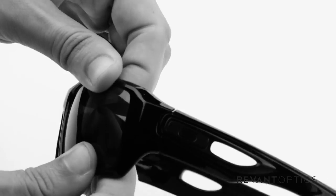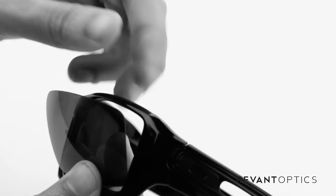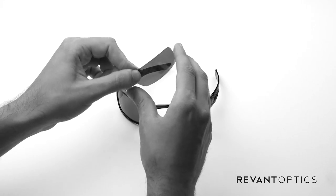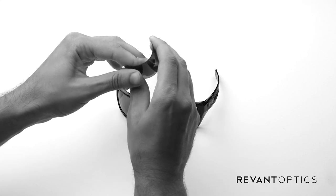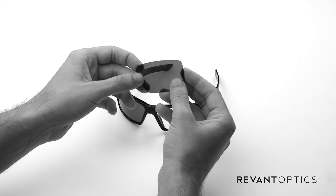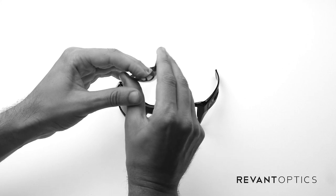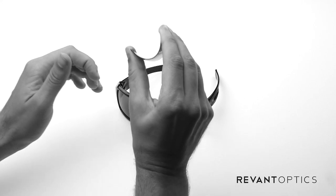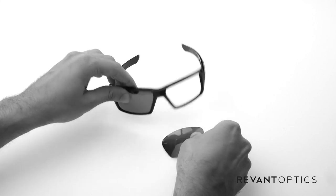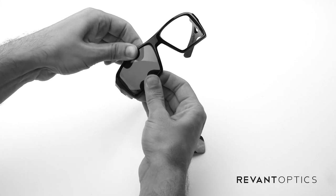I'll go ahead and show you how it's done here — it will make a popping noise. You'll have to use some force but that's okay. The lenses and frames are extremely durable. These lenses are Stealth Black Polarized lenses by RevantOptics, and you can see you can bend them pretty far and they'll pop back into their original shape. So don't be afraid to push hard on those to get them out.